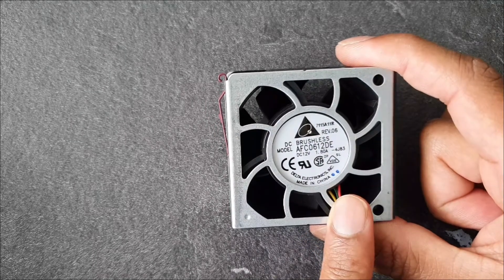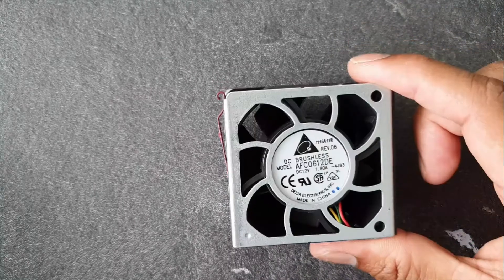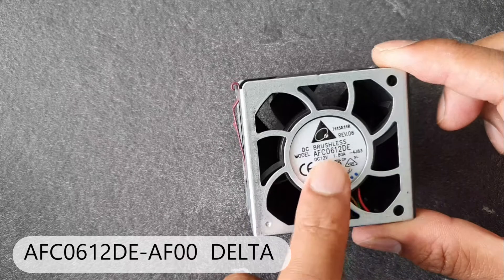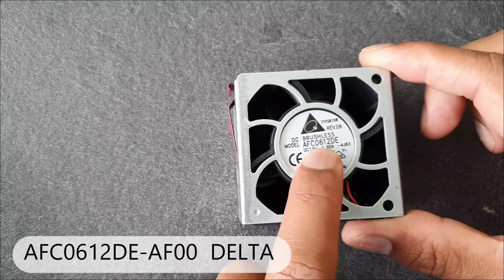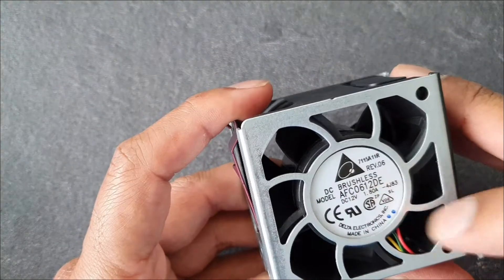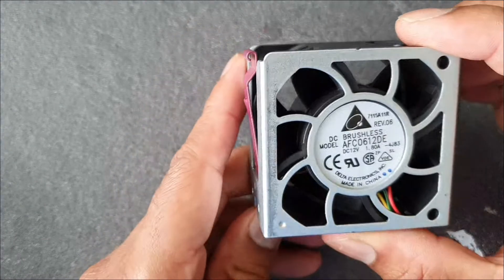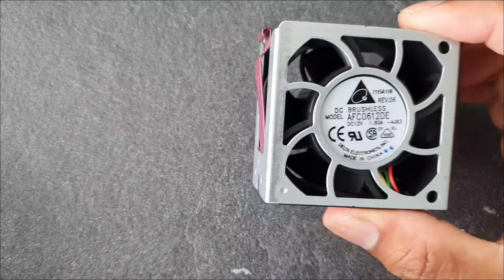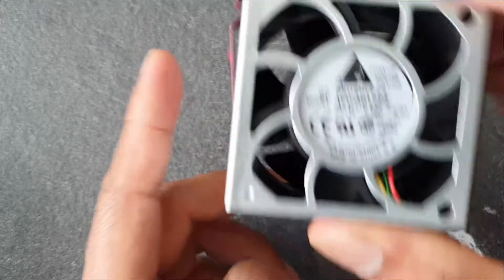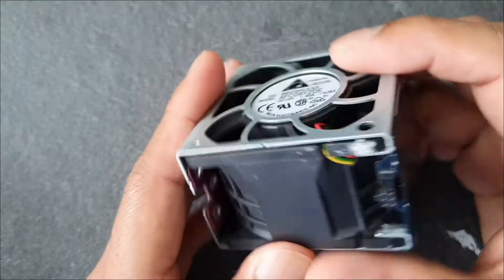I mentioned also the model — you can see in the video which is exactly this model name. At the top of the server fan it is brushless, 12 volt and 1.8 ampere. It's very powerful if I compare it to a desktop fan or laptop fan — it's actually very, very powerful.